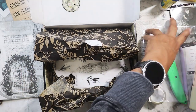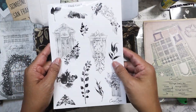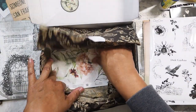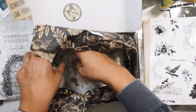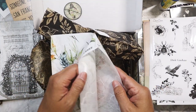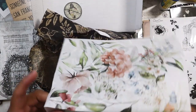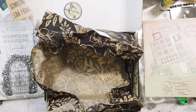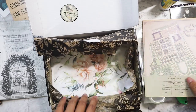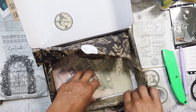We've also got sticker sheets — dark gardens — and more stickers. And there's one more item which feels almost like tissue. It's just a large sheet, really pretty — that'll look really nice as a backdrop to something. So we're going to move on to the next box. I've got four boxes and I don't really want this video to be long.